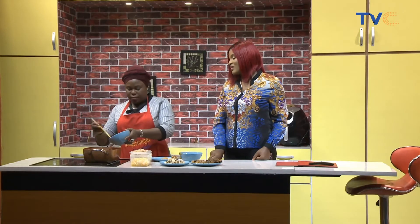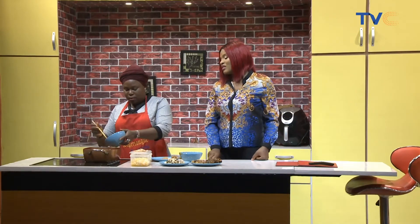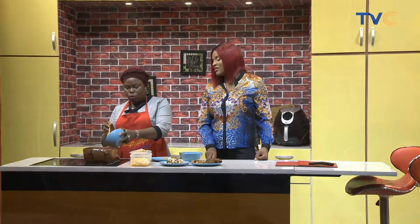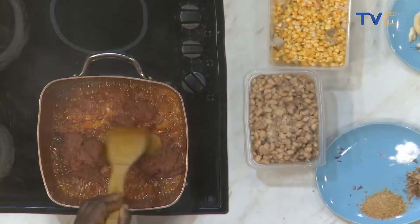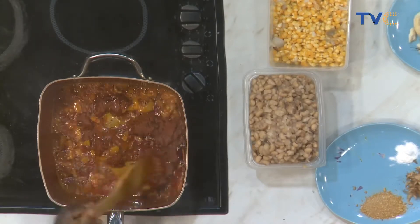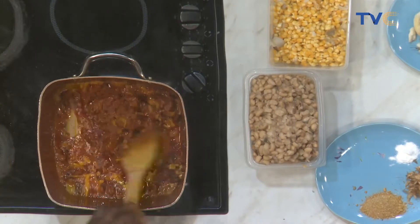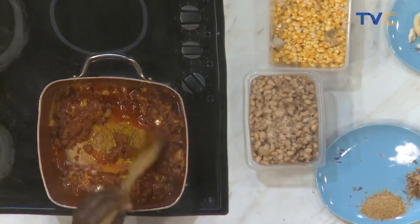So my pepper is going in — all of it. Mixed pepper: tomatoes, rodo, tatashe, and all others. Pepper, tomatoes, then rodo. Is there tatashe in it? Yes, there is. So that's why it's really mixed pepper.